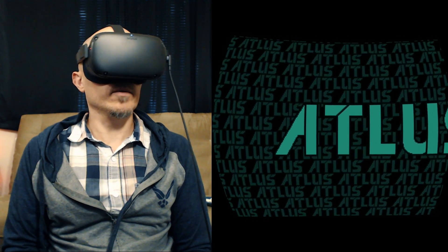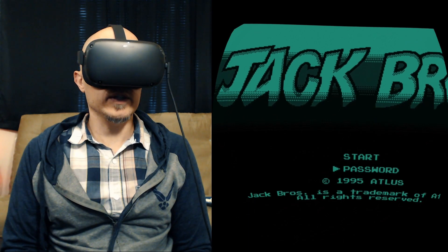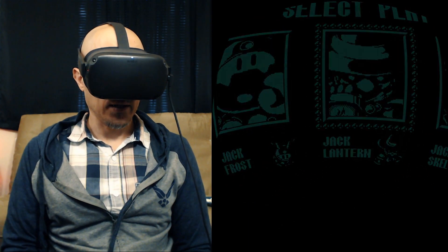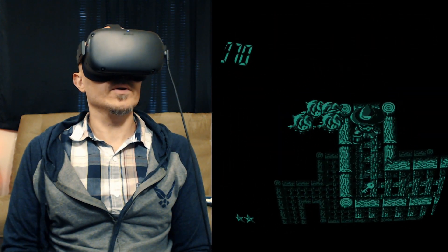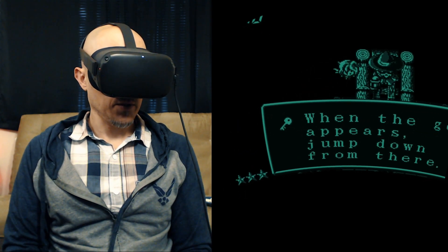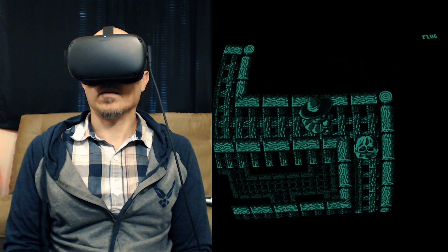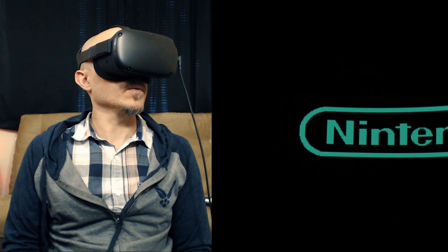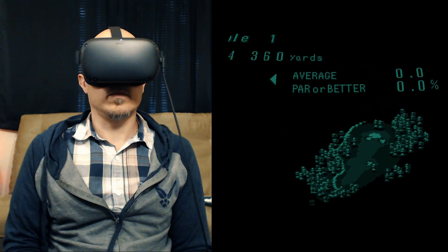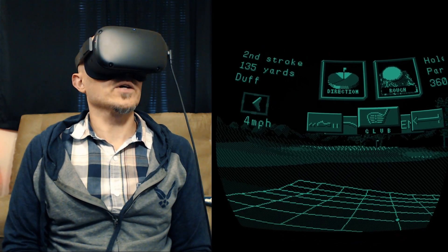Jack Bros. Licensed by Nintendo. X button is select. Jack Lent, October 31st, Halloween. Forest of Fairies — collect all the keys you find, when the goal appears jump down from there. The only enemy here is Slime — defeat him quickly. Yeah, this is very cool. Let's try another one — Golf. This looks really cool in 3D. It's a 3D golf course, you can see it's like a flat golf course. I'm very far from where I was trying to go, but that's okay, this is just a demonstration.